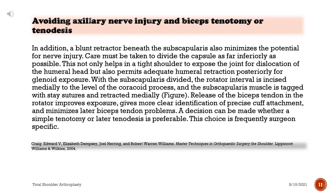Care must be taken to divide the capsule as far inferiorly as possible. This not only helps in a tight shoulder to expose the joint for dislocation of the humeral head, but also permits adequate humeral retraction posteriorly for glenoid exposure. With the subscapularis divided, the rotator interval is incised medially to the level of the coracoid process, and the subscapularis muscle is tagged with stay sutures and retracted medially. Release of the biceps tendon in the rotator improves exposure, gives clearer identification of precise cuff attachment, and minimizes later biceps tendon problems. A decision can be made whether a simple tenotomy or later tenodesis is preferable; this choice is frequently surgeon-specific.